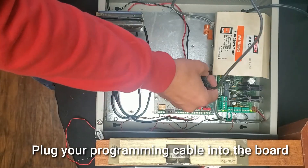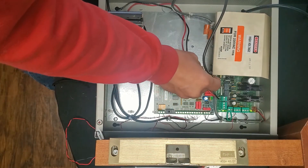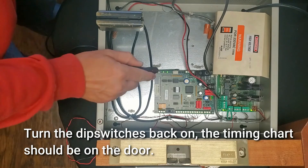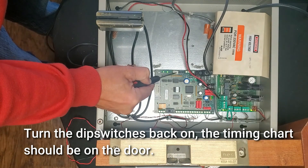Plug your programming cable into the board. Press Enter on the FDU to start programming. Turn the DIP switches back on. The timing chart should be on the door.